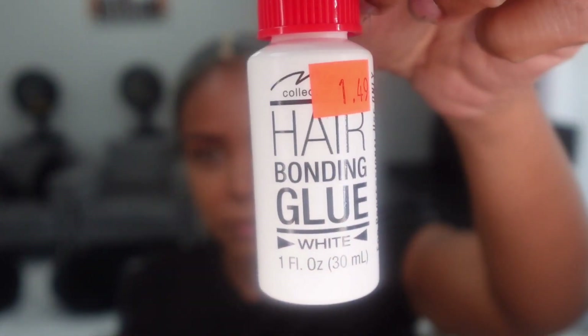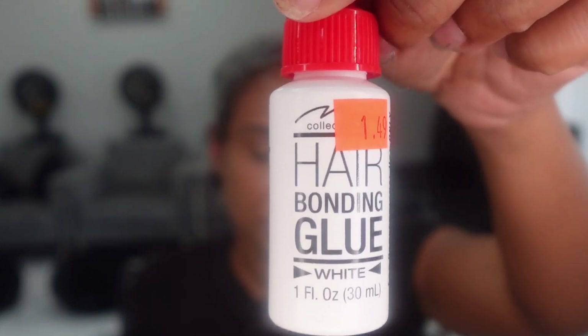This is the hair glue that I'm using. It's for blonde hair, so the glue is actually white instead of black. And when it dries, it dries clear.